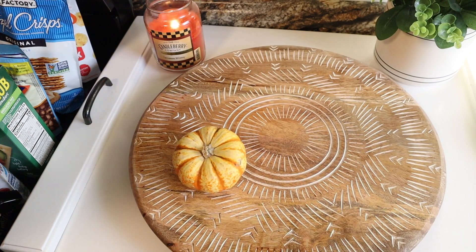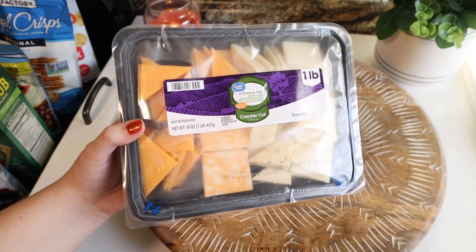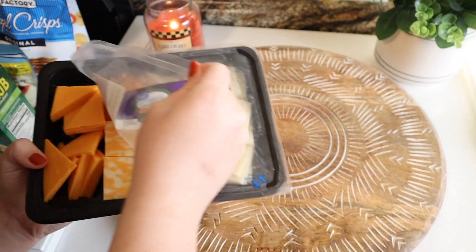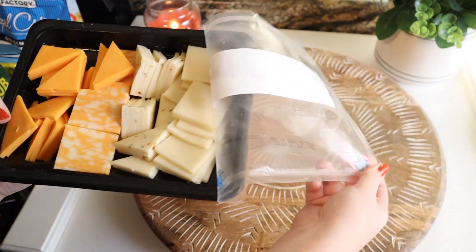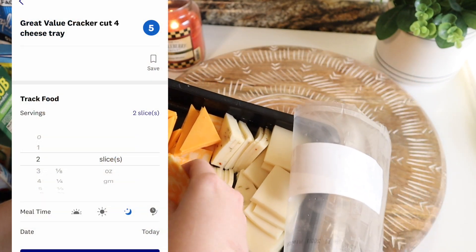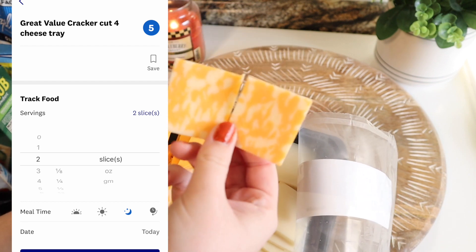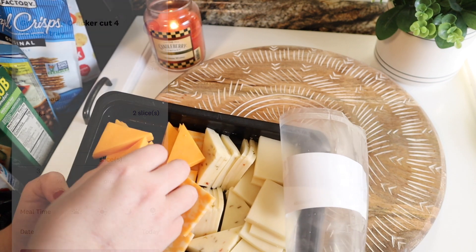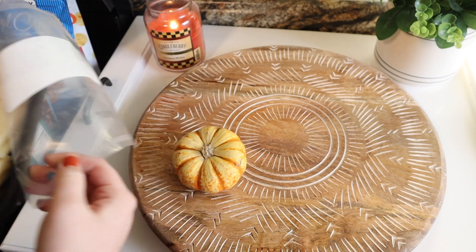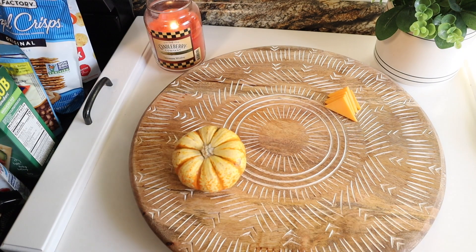I'm starting with this cheese tray that I got from Walmart. I cut the slices into smaller pieces — they came as two square slices together as one, so that's what the point count is for, which I'll have on the screen. I cut some of them in half and some into triangles just for a little bit of diversity among the hard cheeses.